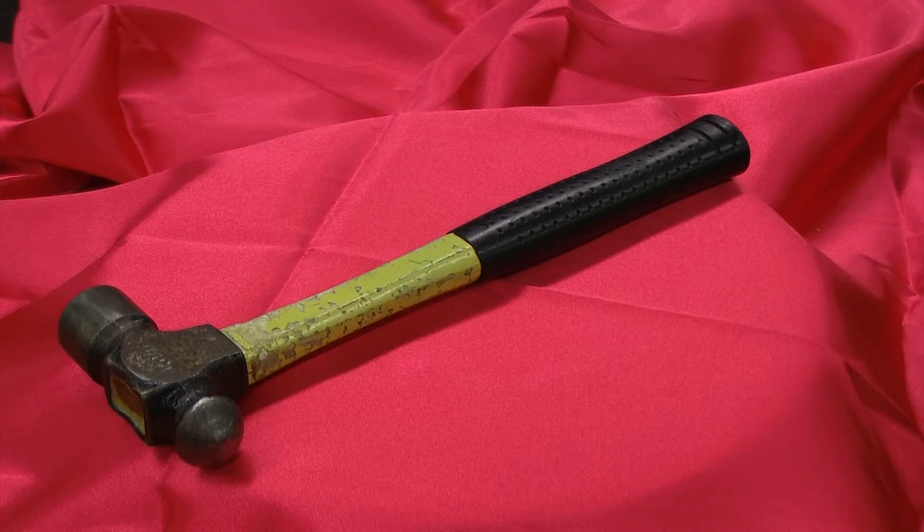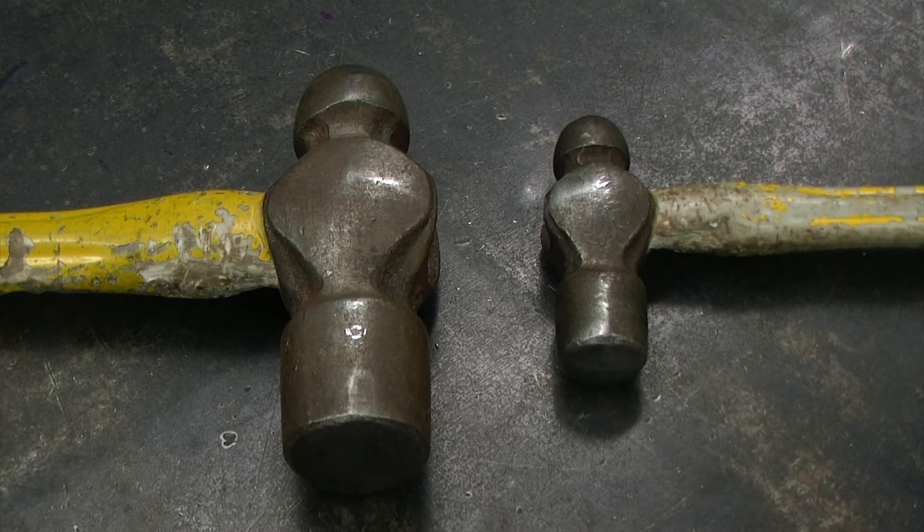In this video we will be discussing safety and proper operation for the ball peen hammer. Select a hammer that is comfortable for you and that is of the proper size and weight for the job that you are doing.